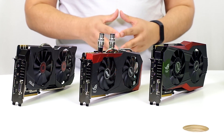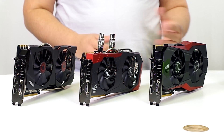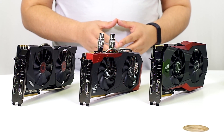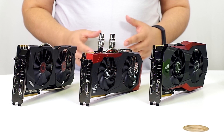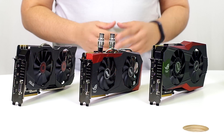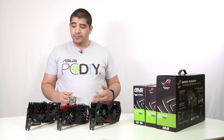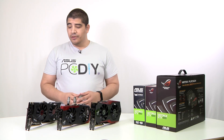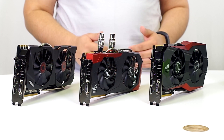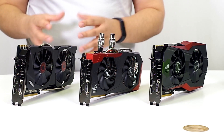We've got the Strix, the Poseidon, and the Matrix. Each card is very distinctive in terms of its feature set and functionality. What I want to quickly speak to is where there are points of consistency. First and foremost, all these cards feature a full non-reference design, meaning we've developed everything from top to bottom internally — the PCB, power componentry, heat sink, fan assembly, and aesthetics.